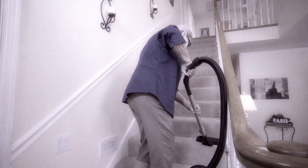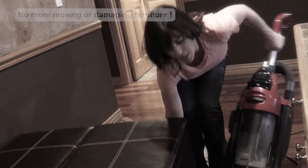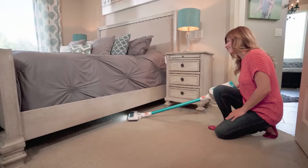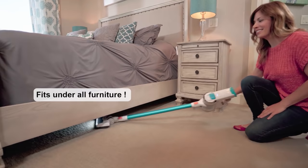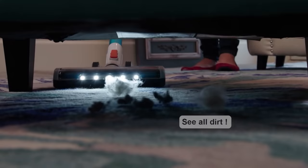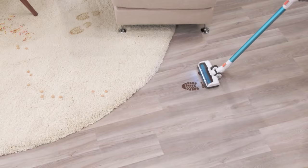No more dragging around that bulky, heavy vacuum cleaner — Invictus weighs less than five pounds so you can use it with one hand. No more moving furniture or damaging it with your old canister vacuum, because Invictus has a low-profile design to get under everything with ease, and the industrial projection LED lights let you see and clean up the messes that hide in dark places. With extreme maneuverability, you can glide from surface to surface and go from hardwood to carpet easily.